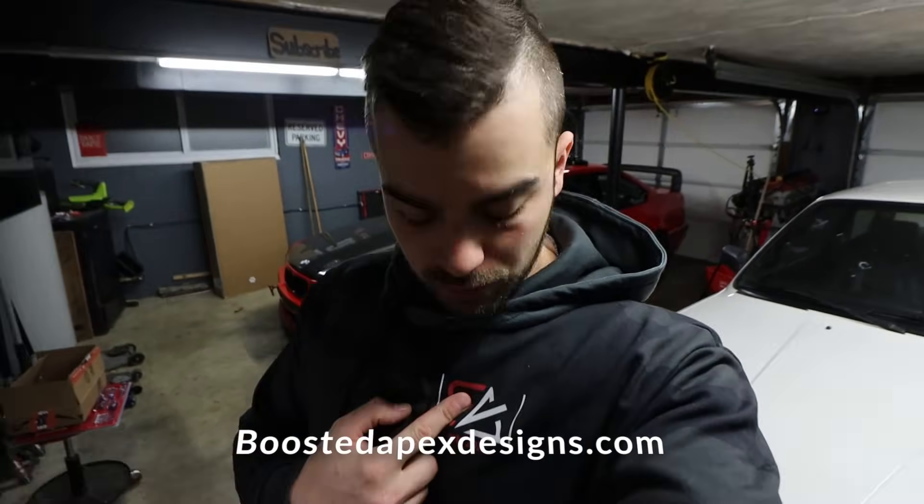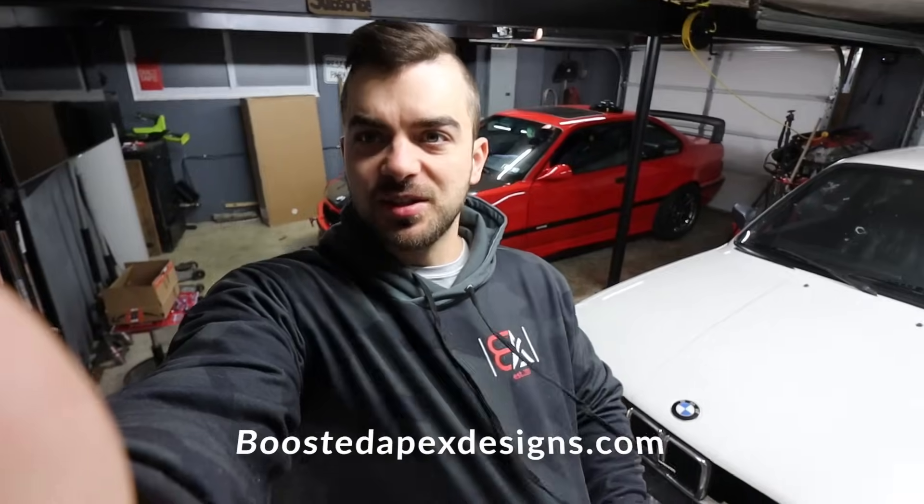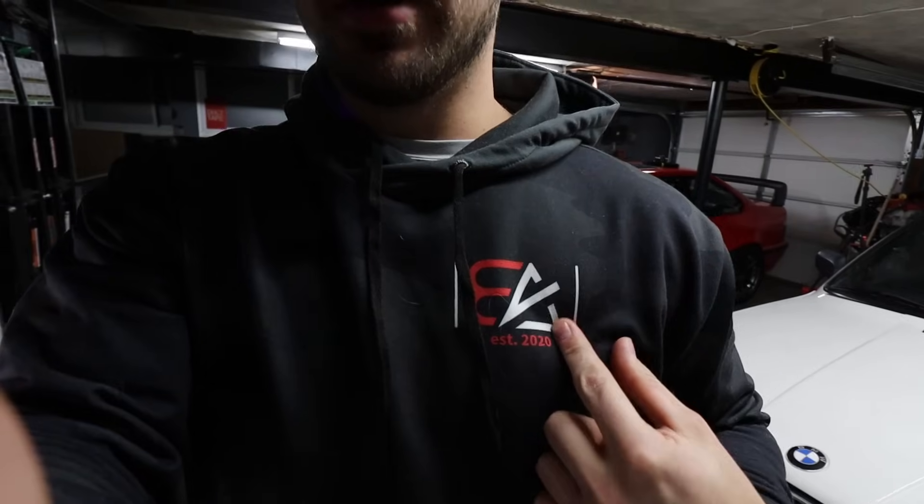That finishes up this video - it was a long one. Lots done: all new speakers, custom double DIN install, all that good stuff. Hope you guys liked it. If you'd like to support the channel, there's new merch - a brand new sweatshirt, simple camo with the BA logo. You can find it on the website at boostedapexdesigns.com. Thank you, we'll see you in the next video.